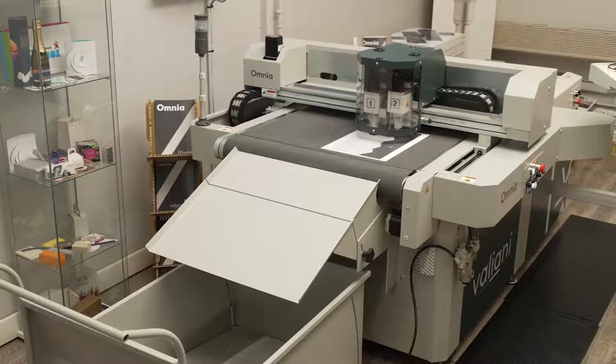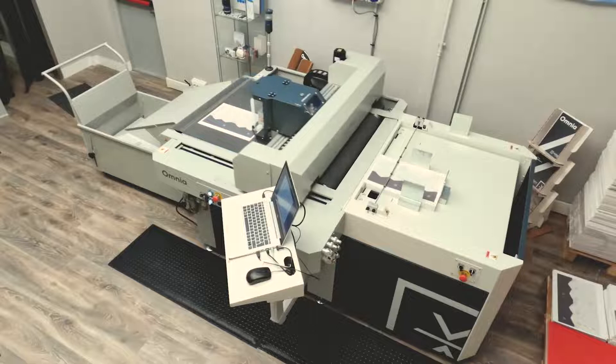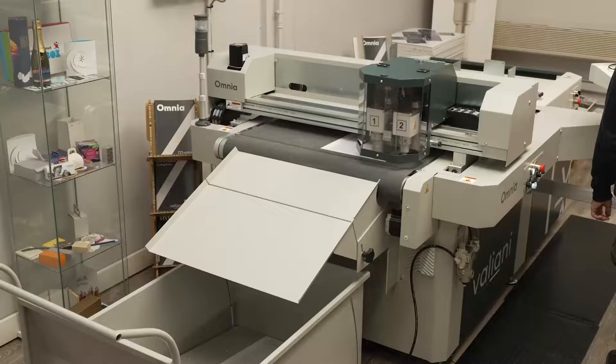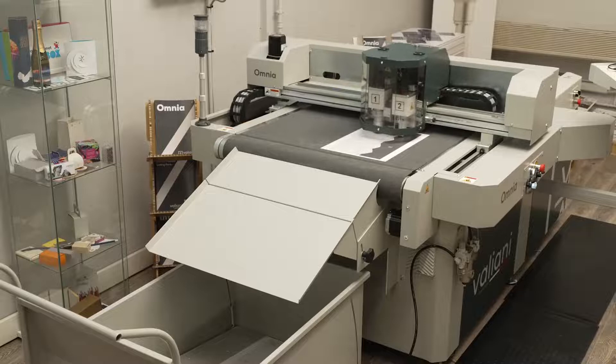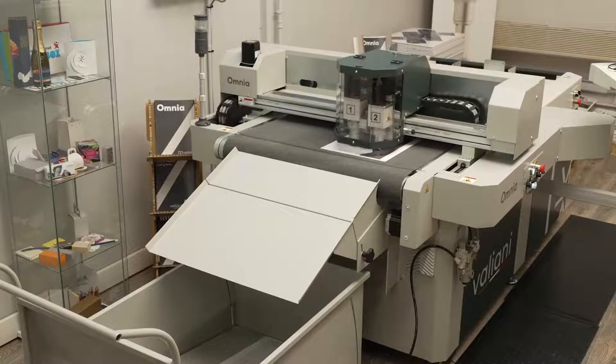The operation takes varying time depending on the complexity of the job. The great thing about the Omnia is that it's completely automatic. The operator doesn't have to attend any operation. As you can see, we move to the second sheet — the machine has loaded the sheet, the camera is searching the crop marks, and it's starting to do the same operation: creasing and cutting, all the time. In a way it's a sort of boring machine, because it does everything on its own. But on the other hand, it gives you the ability to leave the machine working without needing to attend.